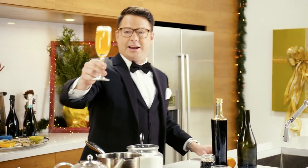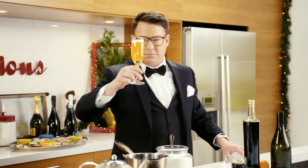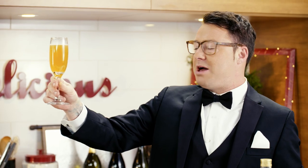Look at how good that looks. You make that at a late night party, people are going to love you for it. That's delicious. It's the clementine and the Earl Grey syrup that makes it really special, but it's really bubbly, effervescent — it just makes your mouth sing.